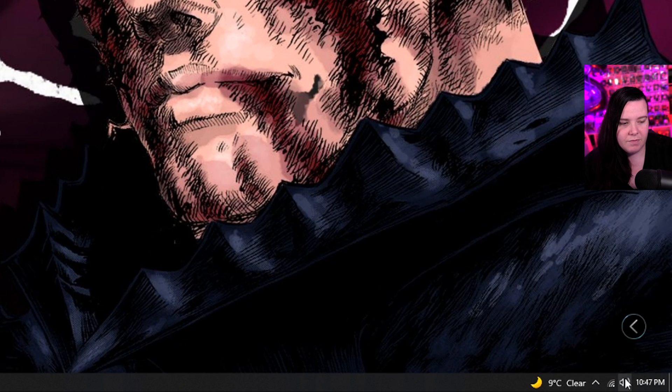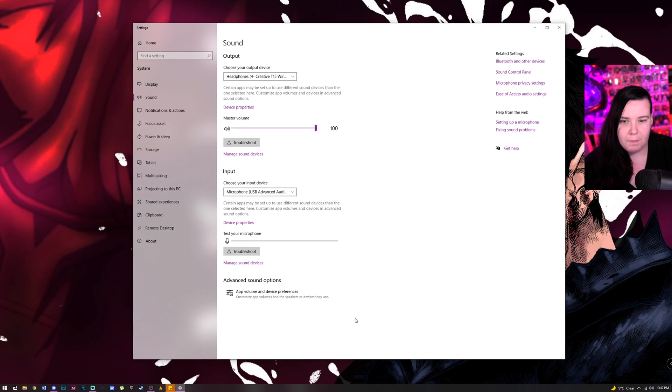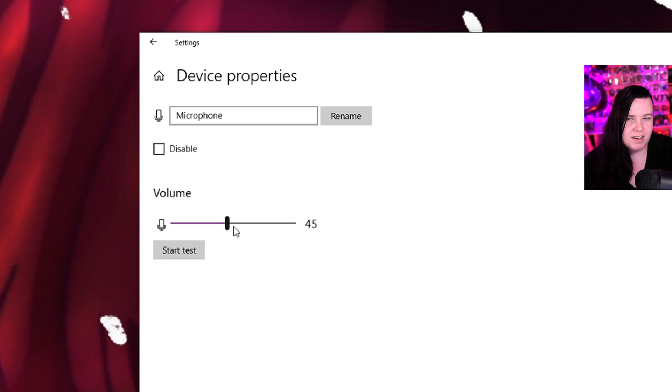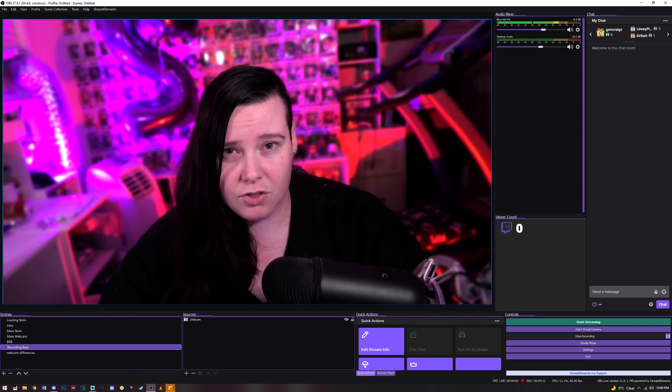The next step is to figure it out in Windows. I just go down here, right-click, and open up the sound settings. You can see I have my USB Yeti here. Go to device properties — I like to have mine set around 45 in Windows. It just picks it up a lot better at that setting.